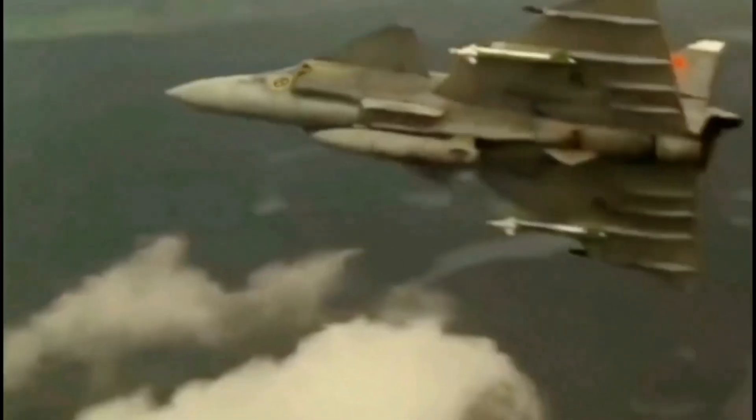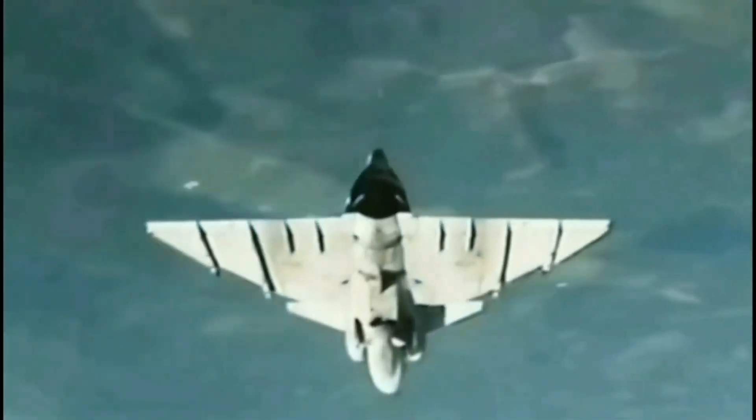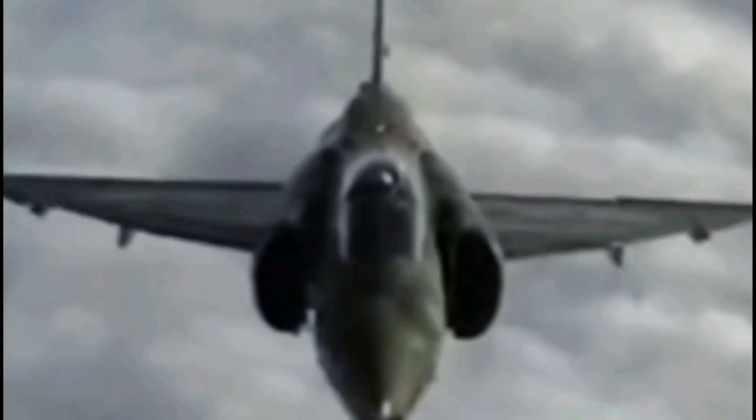The Viggen was exclusively used by the Swedish Air Force. Agreements with the United States provided technology that enhanced the performance of this already advanced fighter, making it one of the most advanced aircraft during most of its service life.